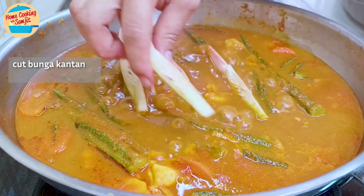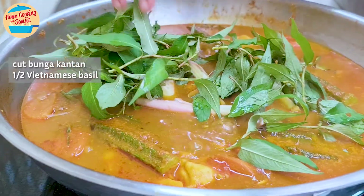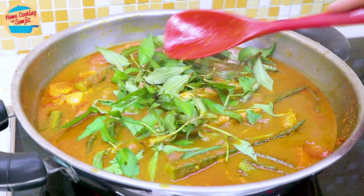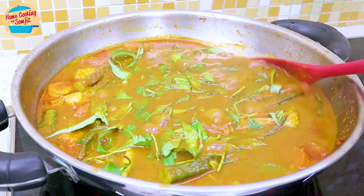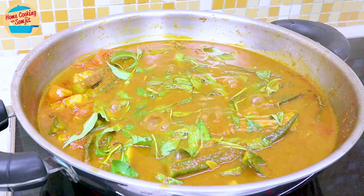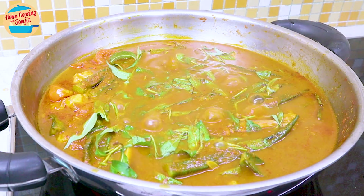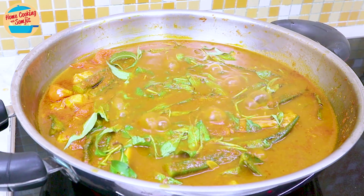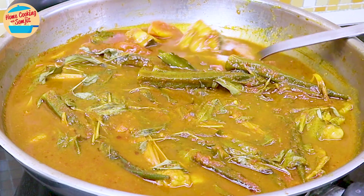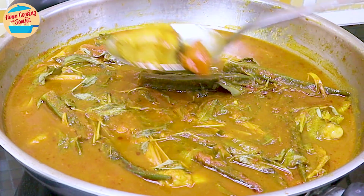Lastly, add the cut bunga kantan and the other half of daun kesum. Stir a little and pour some curry over the vegetables. Switch off the heat and we are done. For best results, let the curry rest for about 30 minutes before serving with rice. In fact, asam pedas tastes even better the next day, once all the flavours have been fully released and mixed.